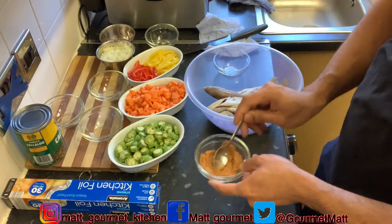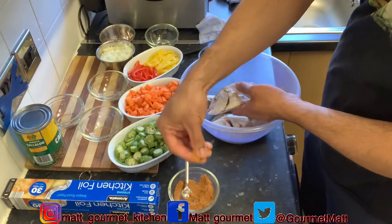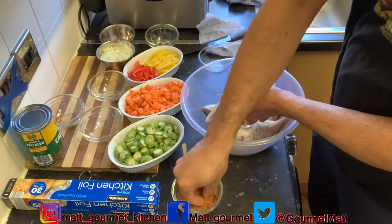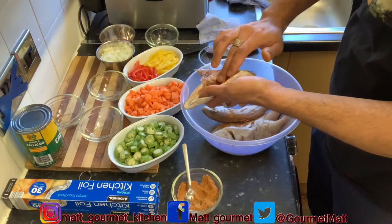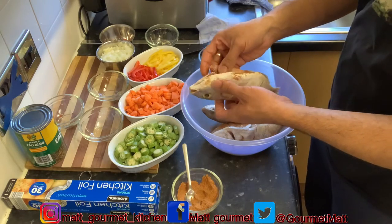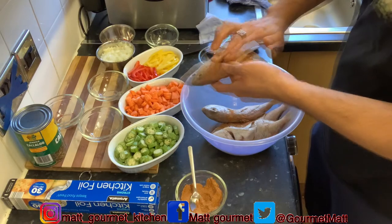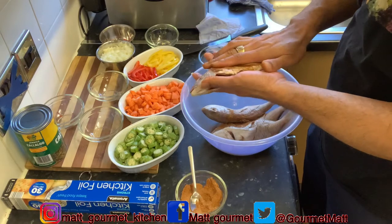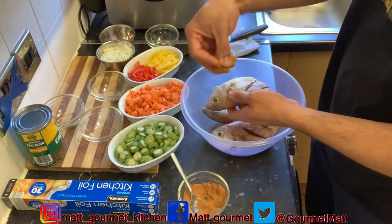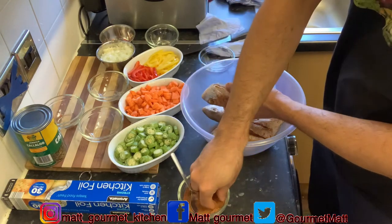Mix up your seasonings together just like that. Now you're going to get your fish and start to season them — just sprinkle your seasoning on your fish like this. Also on the inside, just sprinkle it in there and rub your seasoning in, but be careful of the bones when you're rubbing — you don't want those bones to stick out. Make sure you sprinkle some into the slits that you made on your fish. You want to season it properly.